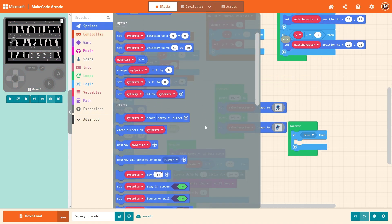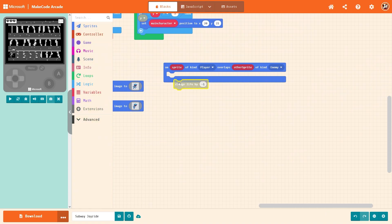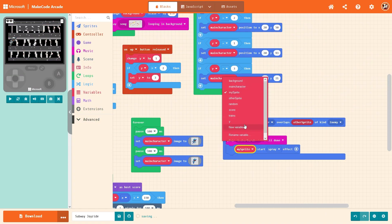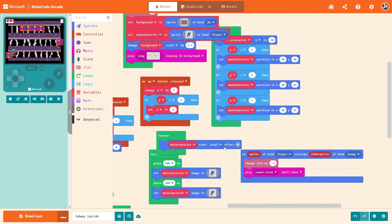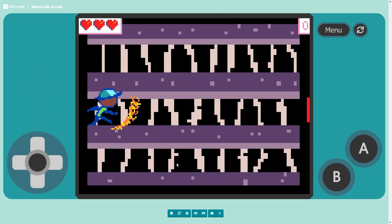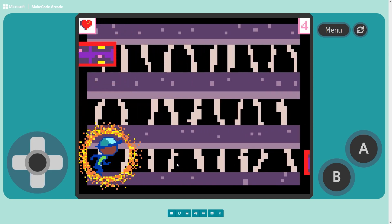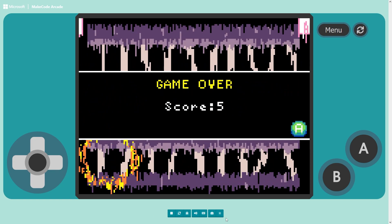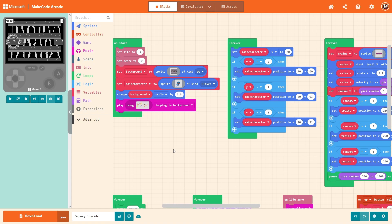There's got to be a 'touching player' block here — on sprite of kind player overlaps other sprite of kind — so it has collision detection. Change life by negative one — maybe that'll work. The game's almost finished. We need the player to start a trail effect. That's ugly — let me change the effect. That actually looks so cool, that looks clean! All right, let's press 'format code' to clean up the blocks, save it, and I think all that's left to do is port it into the arcade and see what happens.